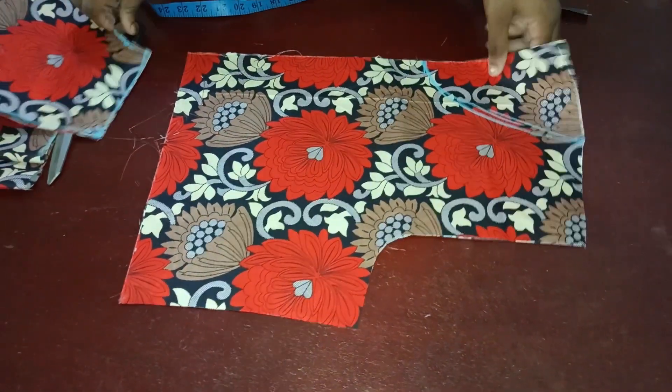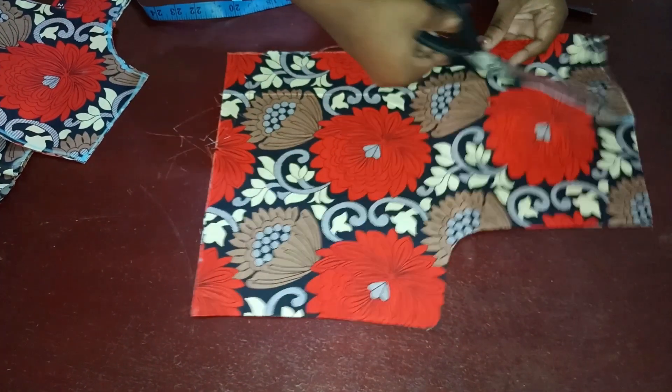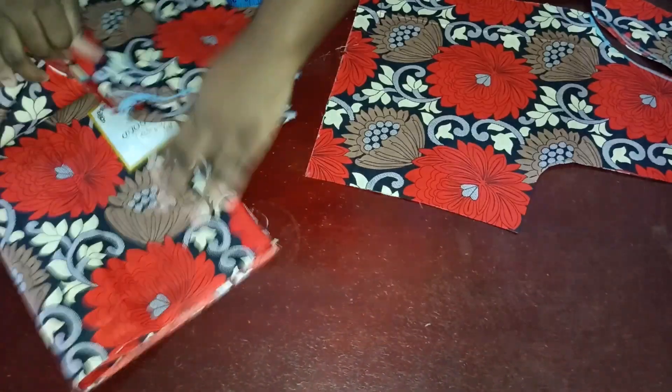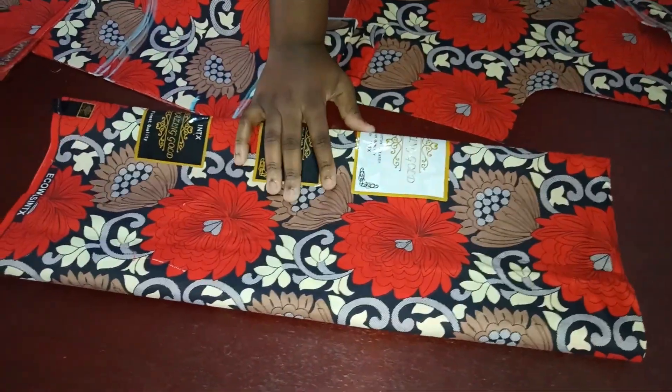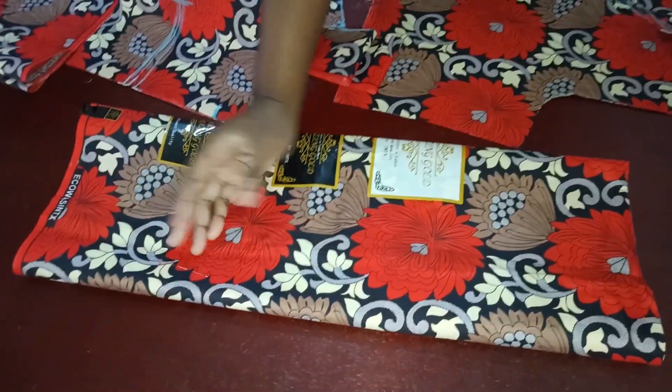This is the back neckline — I'm going to cut it out. At this point you also have to cut your bottom part. To determine the width of the flare at the bottom, you can use your waist measurement times 3 or times 2.5.